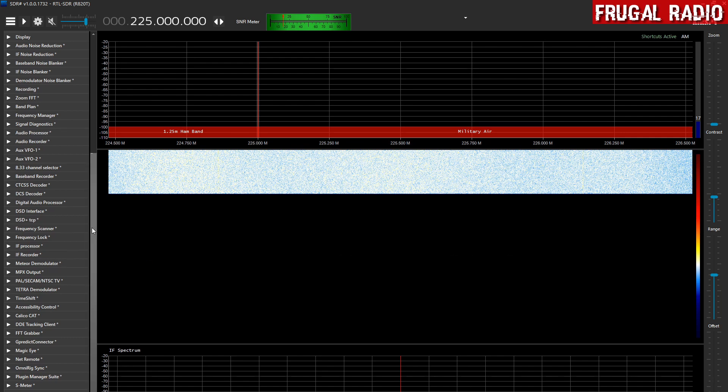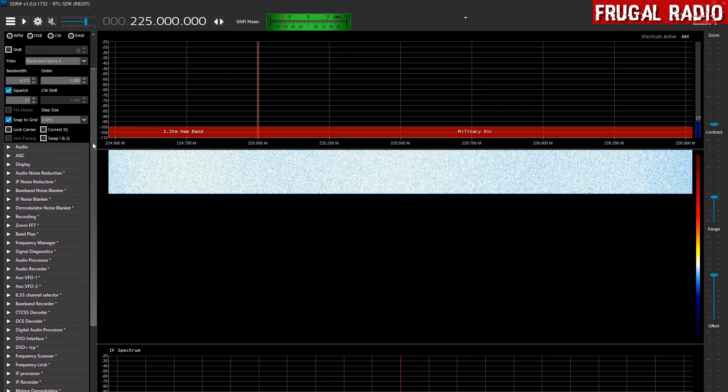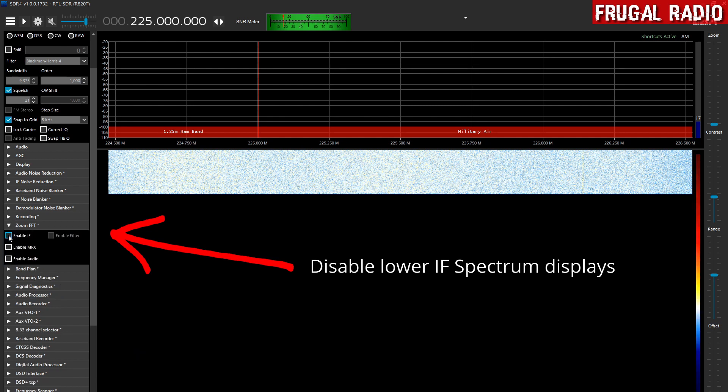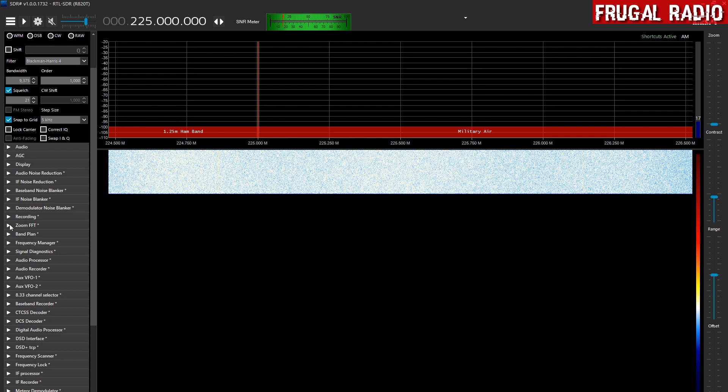The next thing I want to do is disable the extended IF spectrum because we are going to use that part of the display for something else. I am using the Zoom FFT plugin, so I am going to take the check mark out of the box. You may have a plugin called extended IF spectrum or extended FFT — if you have the IF spectrum plugin, then just disable extended FFT.